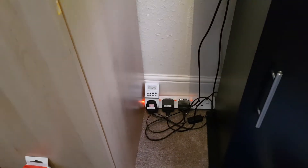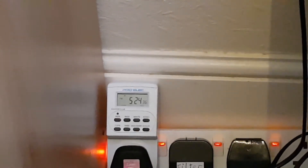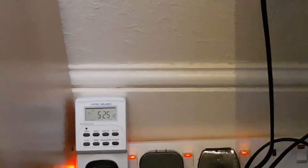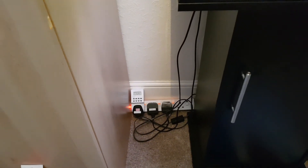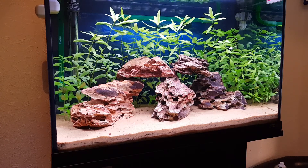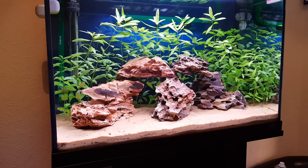Down here where I have all my plugs I've labelled them — I've got the light and filter. I haven't labelled the new heater yet. I've got the light controller so it's going to control when the light goes on and off, just so I don't have to do it manually. At 2pm it's going to turn on and at about 9:30pm it's going to go off, so it gets about 7.5 hours of light. In between 6 and 8 hours is okay for a tropical tank — don't go any more than 8 hours or you're going to have an algae problem.